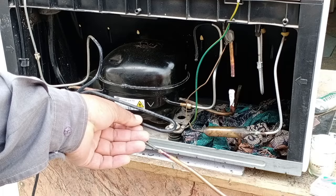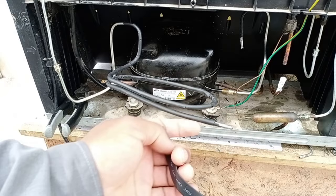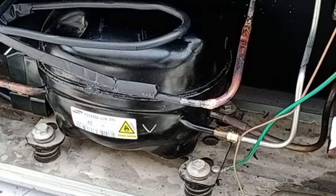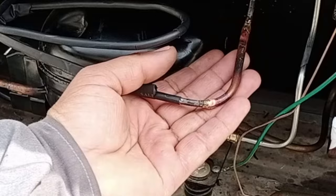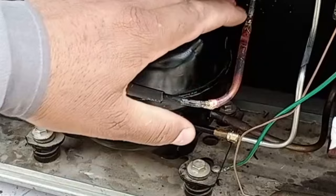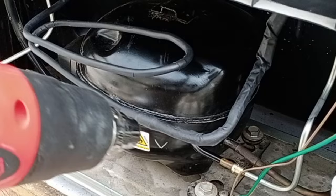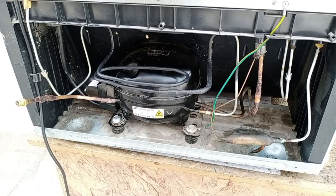I have covered the copper pipe with heat shrink. After covering it, I will heat the pipe with a heat gun, making the heat shrink stick to the pipe. I have also covered the pipe with adhesive tape first because this heat shrink is thick. I have brazed all the pipes that I had separated, and the leak in the refrigerator is now gone.